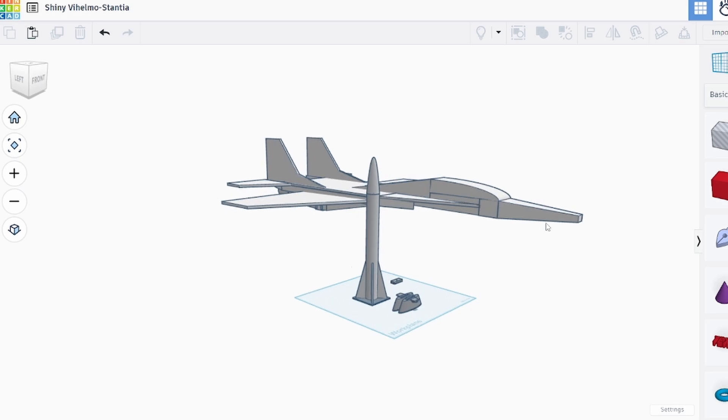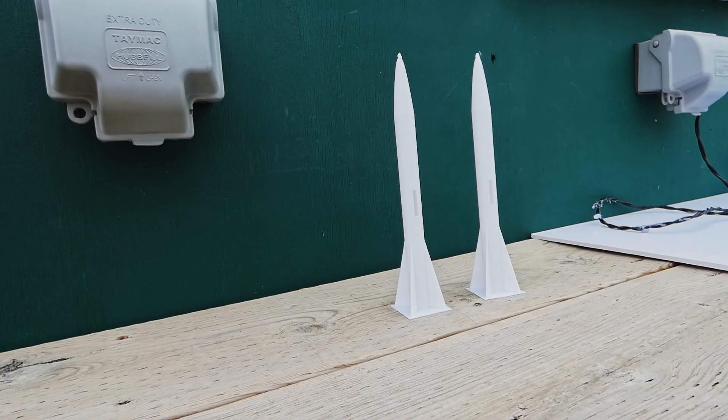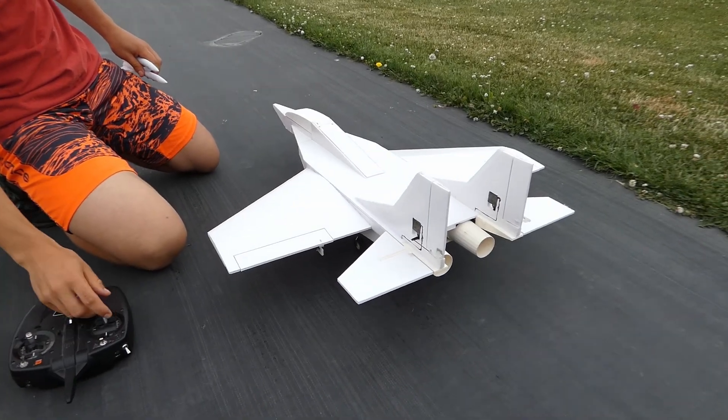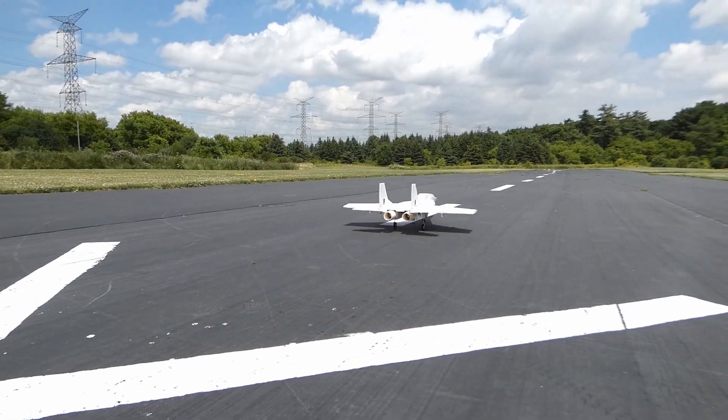We designed the parts in Tinkercad and printed them out. After installing them on the jet, it seemed promising. We also printed out some missiles and shoved batteries in them to add some weight. Now it's time to go for a test flight — first without the missiles to see if everything was running smoothly.